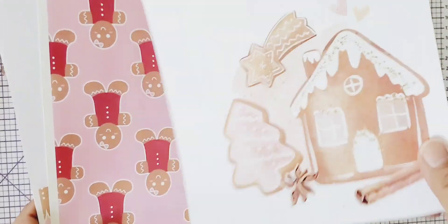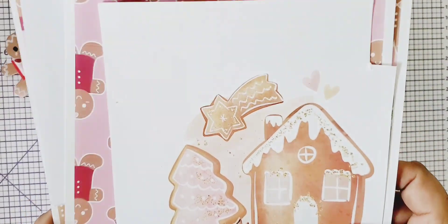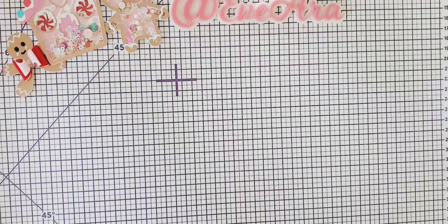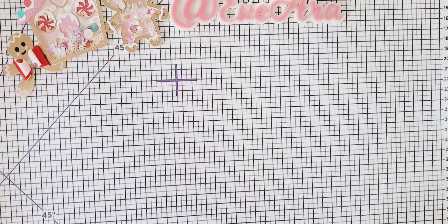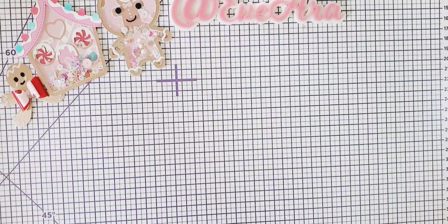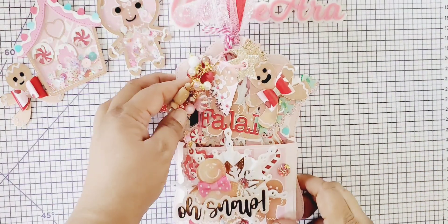I have two digitals. This one is watercolor gingerbread and then I think this one is pink gingerbread. These two are the ones I've been using alongside some of my paper stash. I have my little gingies right here — they're making a little appearance. I want to show you what I completed today using the KS Craft die.